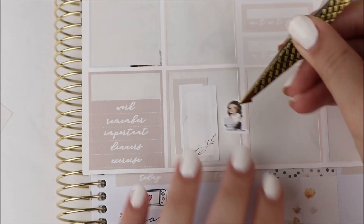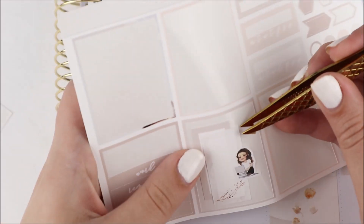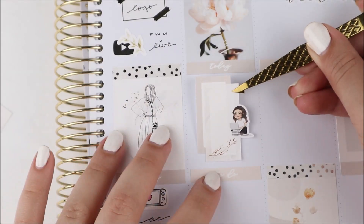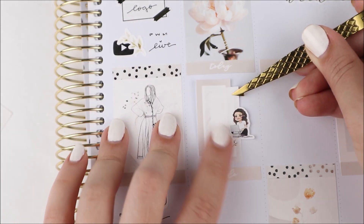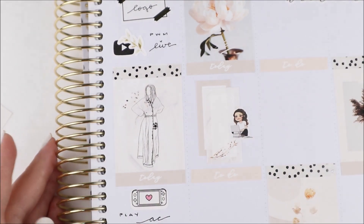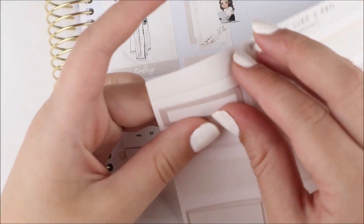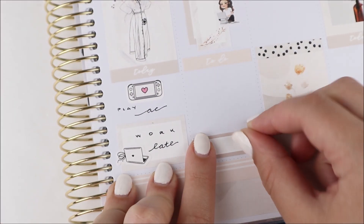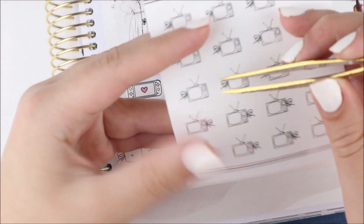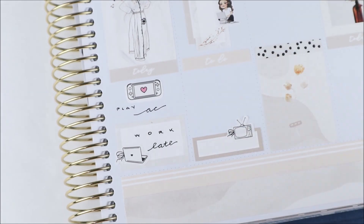I do have some bigger ones available. I also worked late this day because the next day was super exciting. To mark working late I used a half box with another one of the laptop icons. Then Friday was the day I was doing my rebrand — posting everything, showing you guys, and the whole shop went live again. I wanted to mark that kind of big and exciting.